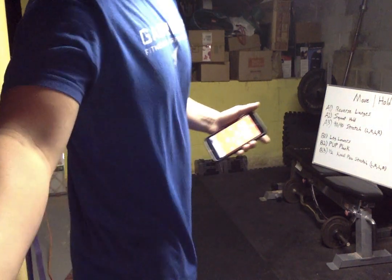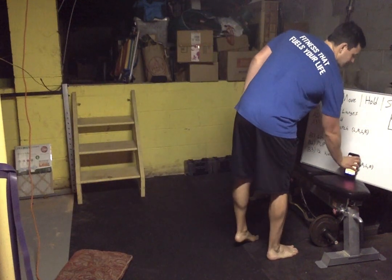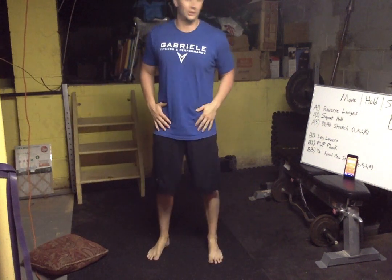We're gonna do it all again — you get a minute, then we'll go back to the lunges, squat hold, and 90-90 stretch. Now that we know what's coming, we'll transition a little bit faster. Catch your breath, take a couple sips of water — this is your 30-second warning. Grab a pillow if you need it for the lunges. Ten seconds, then the lunges.